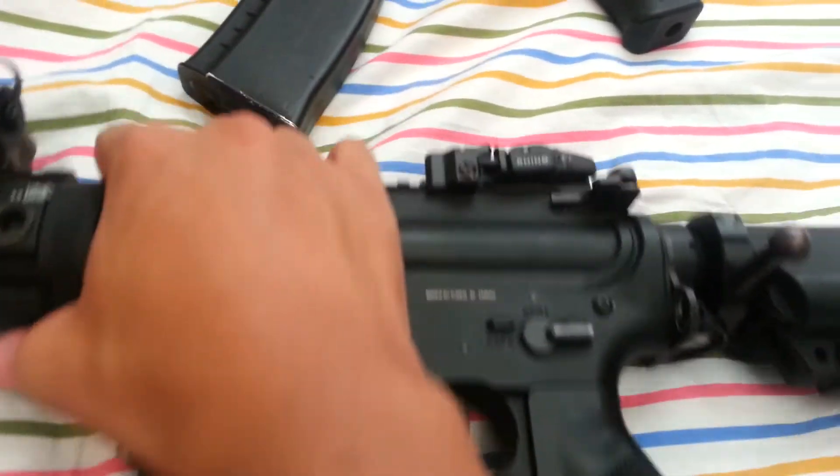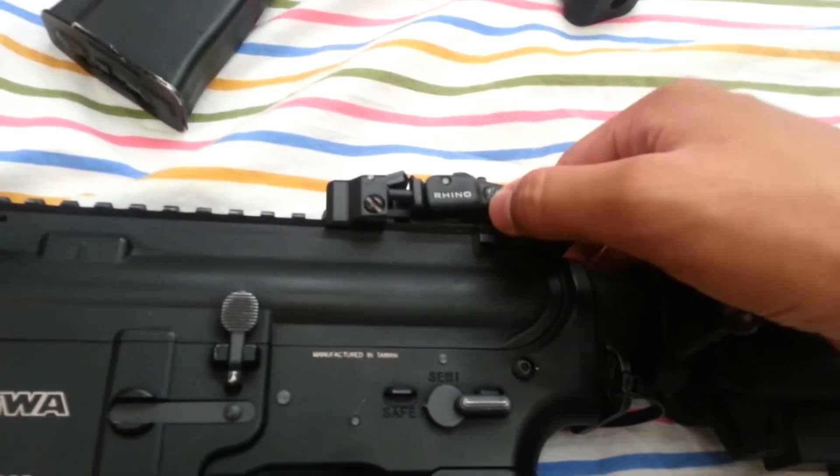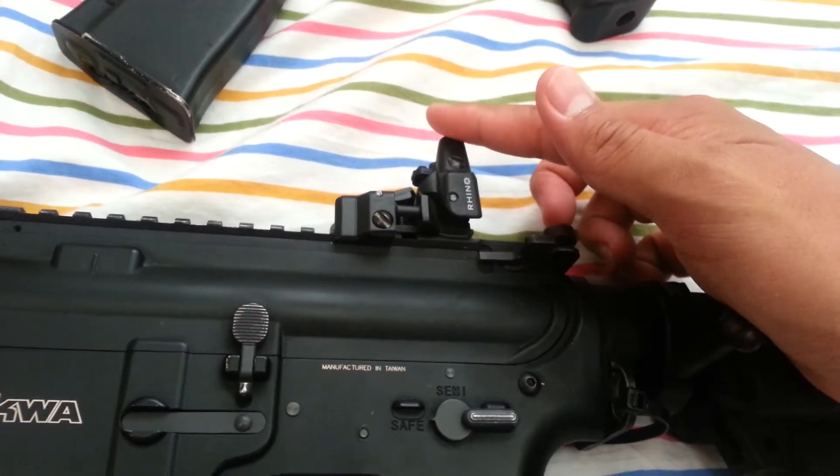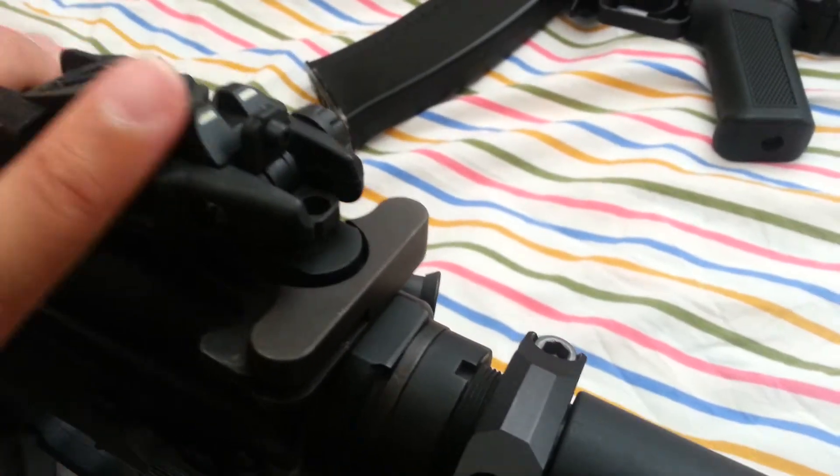For the flip-up sights, it has the EPS flip-up backup sights — pretty cool. It has different apertures up top and small white dots.